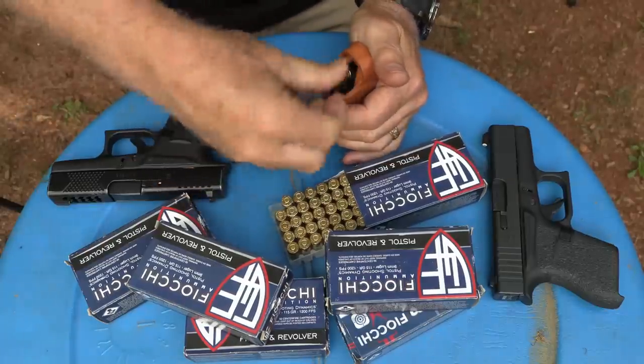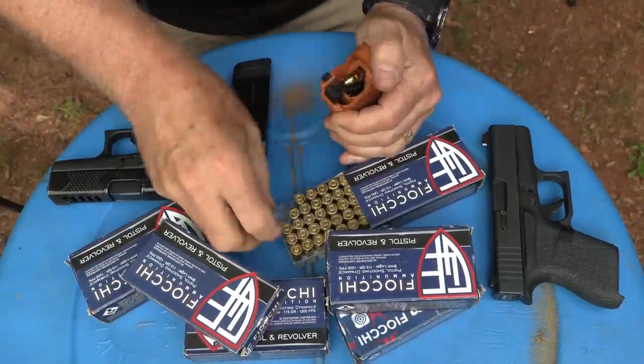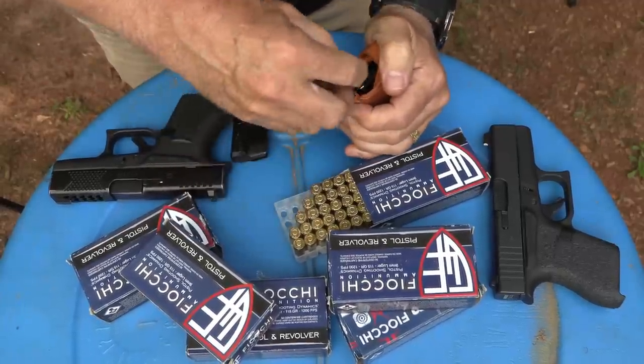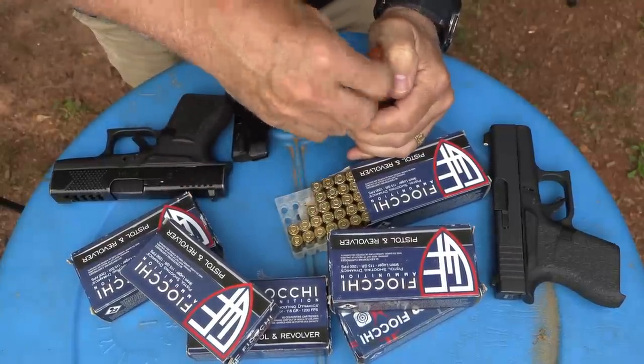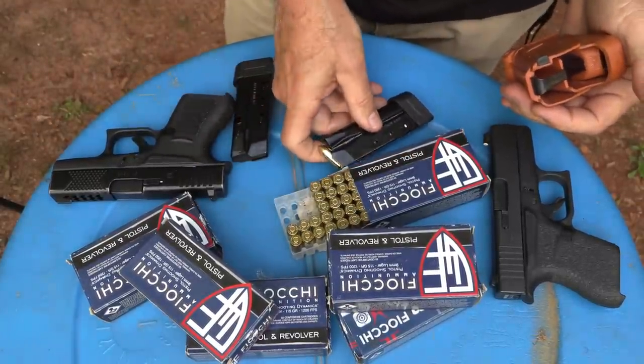We appreciate Fiocchi for sponsoring the ammo — all made in the USA, good clean-burning ammunition. We also appreciate Lulaloters for saving our thumbs. When you first get these, that ninth round is a little tough to get in at first, and then it'll even out.